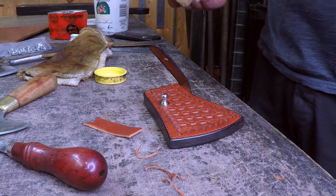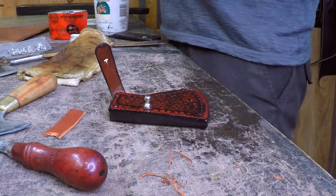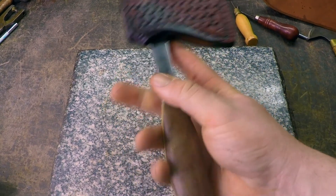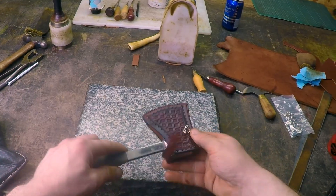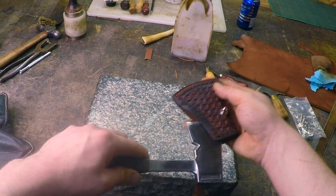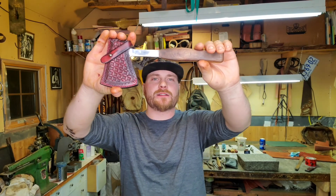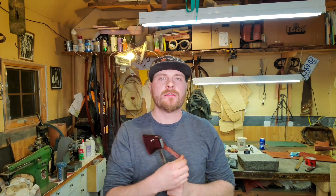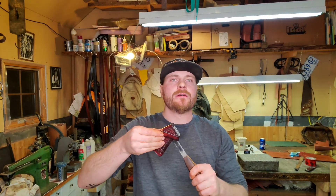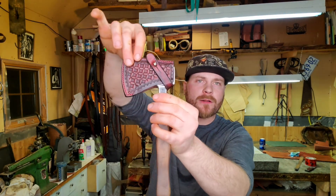Last step — just lather it in oil. There you have it: one custom mini hatchet sheath. Easily goes on, easily comes off. Bada boom bada bing. This has been a fun little project. I had a great time making this little axe head sheath — custom, chestnut bridle leather, little bit of stamping, little bit of stitching, some oil soaking in still. Coming along real nice.